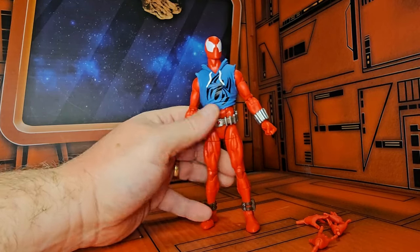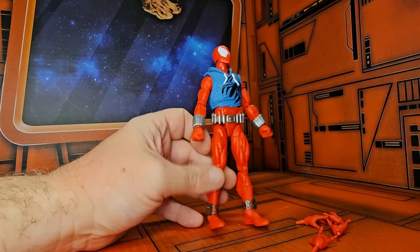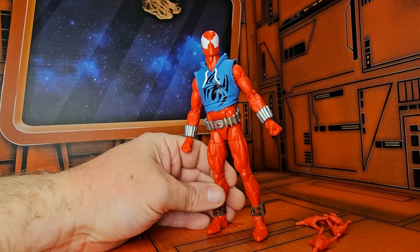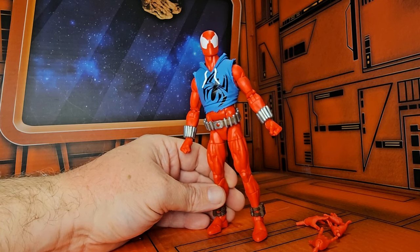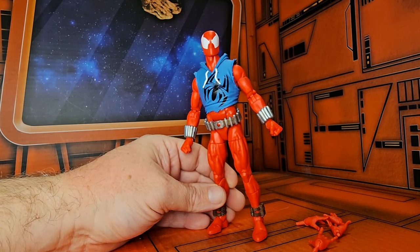He's currently out and about — I was lucky enough to get some from Target. I think he's sold out on Hasbro Pulse, but you can still find him on Amazon and eBay. So remember to shop around, like, subscribe, and keep collecting.